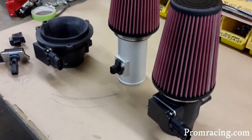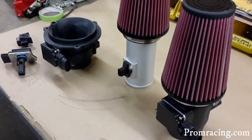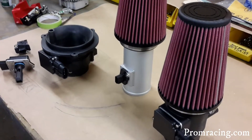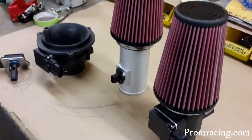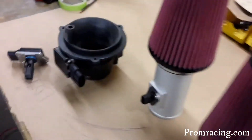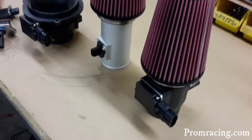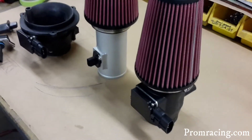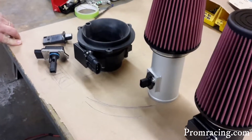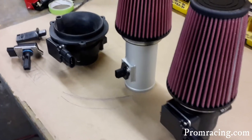So Chris, we saw the stuff on the graph there — what does all that mean? Does it make a difference in terms of power and drivability? The slot style looked like it had a lot of highs and lows in it, the tonsil style looked a little better, and then the Pro-M 80 looked better than them all — it had a straight line with a filter on it. Why?